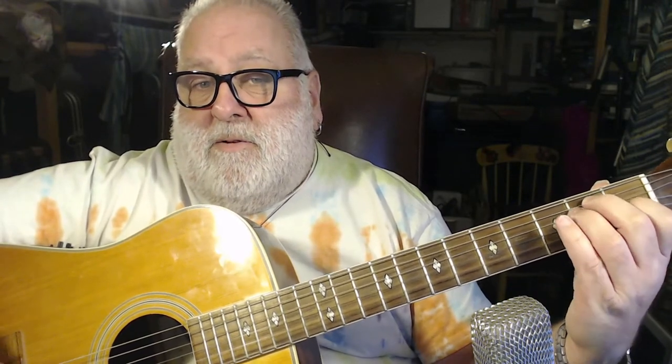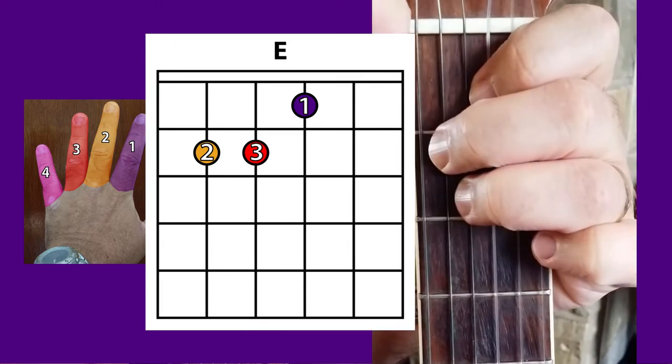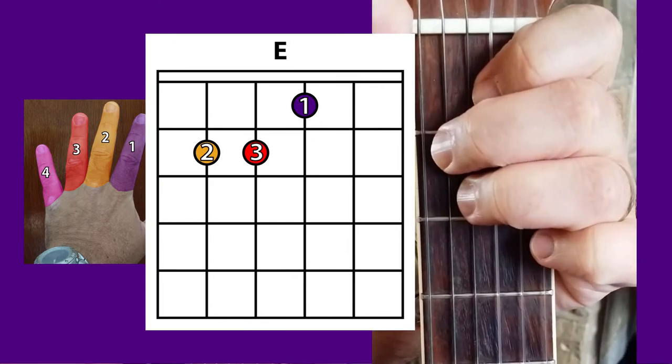Anyway, this time we're going to give you another chord as usual and it's a little bit like the A minor chord that we had last time. It looks very similar, it's just on the next set of strings like that. And the song uses those two chords. It's quite nice because the shape here — they're the same shape, you're just changing strings.